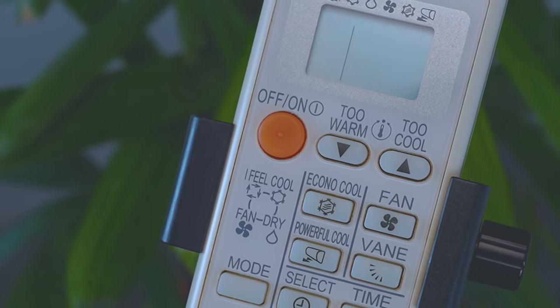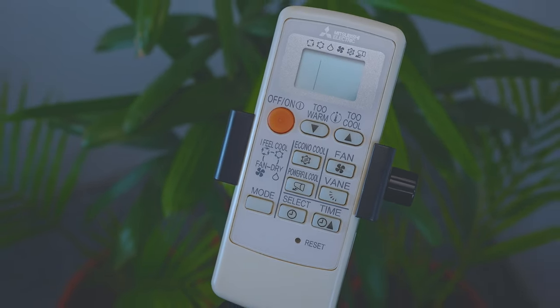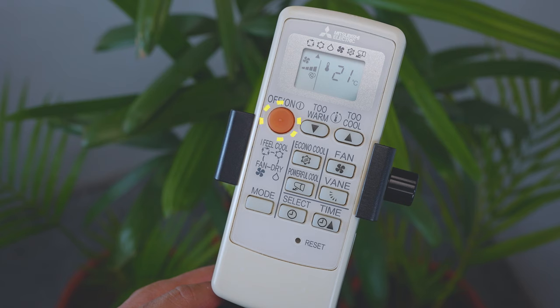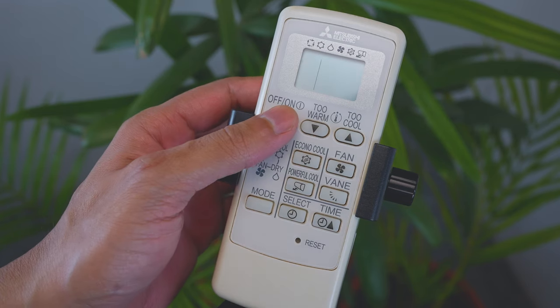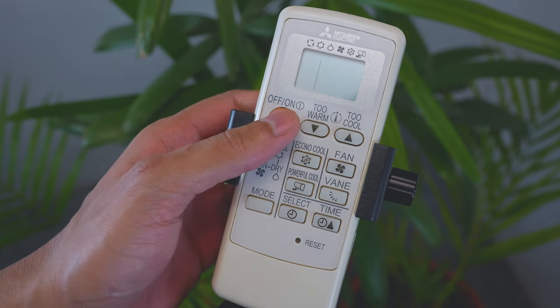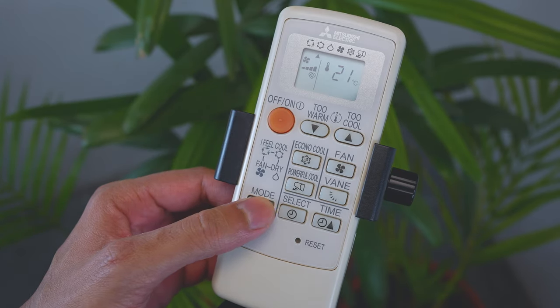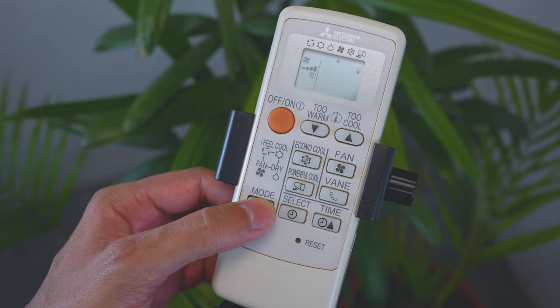To start the operation, press the on/off button once to turn on the air conditioner, and press the on/off button again to turn it off. To adjust the operation mode of your choice, use the mode button. Each press of the button advances the mode setting in sequence.